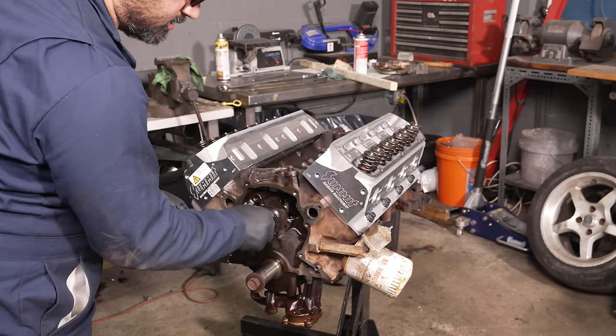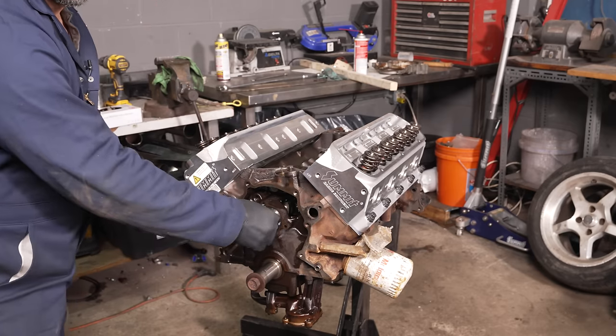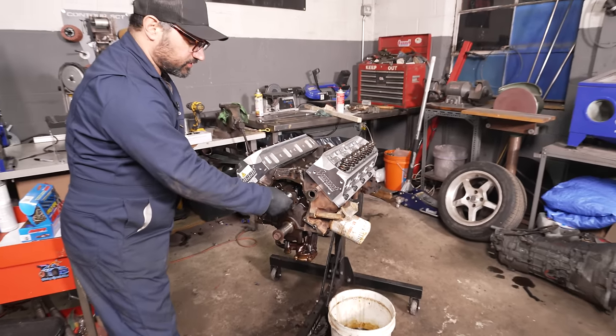Cam is in. Grab the thrust plate, hold it in, install the new timing set, and our internal upgrades are done.